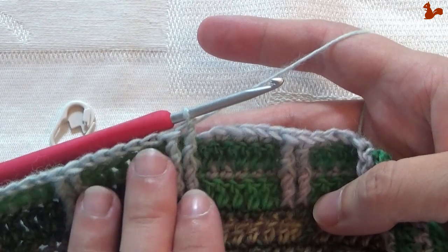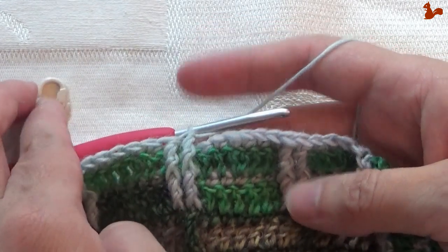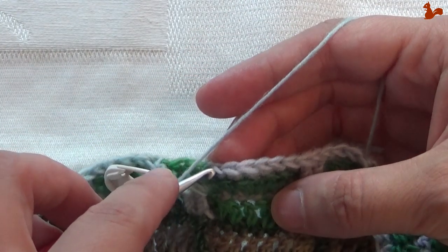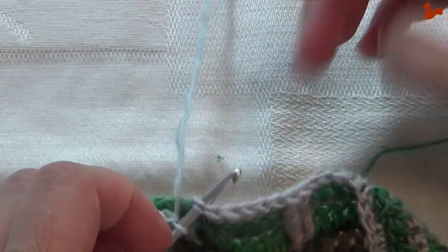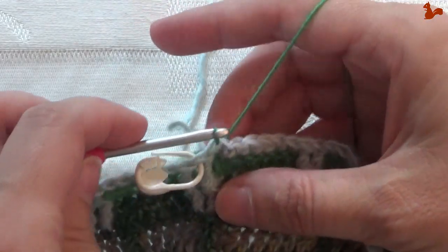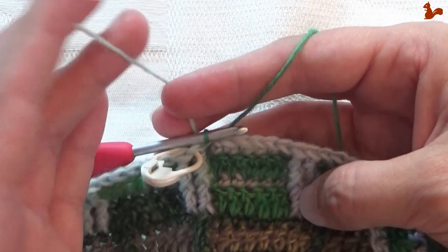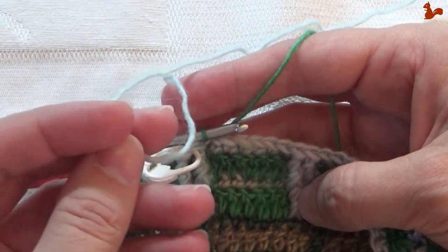At the end of round 45, I've just worked those last two double trebles. I'm going to mark this last stitch so that when we turn I know which stitch to work in, then close on the first stitch with a slip stitch, changing to yarn A. If you have Color Crafter you can cut yarn E; otherwise leave it attached. The next round is in yarn A.